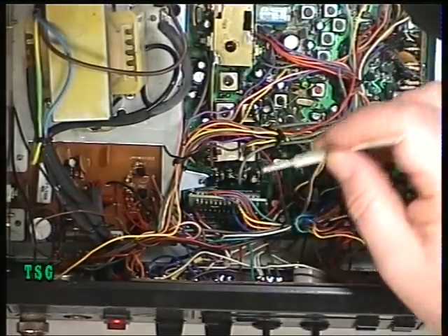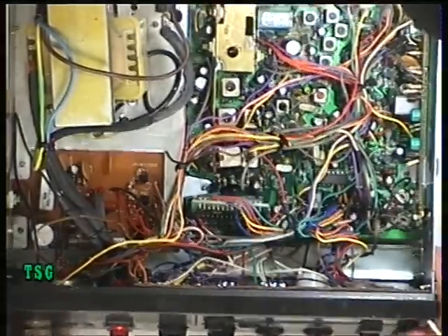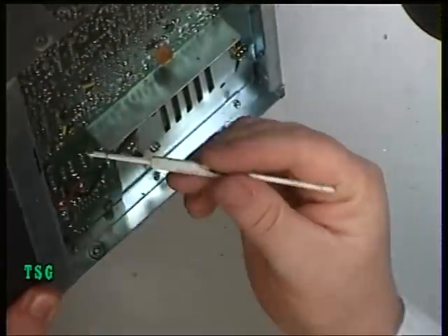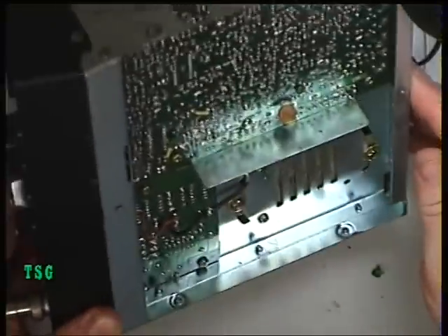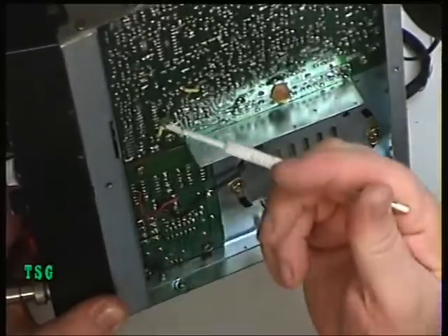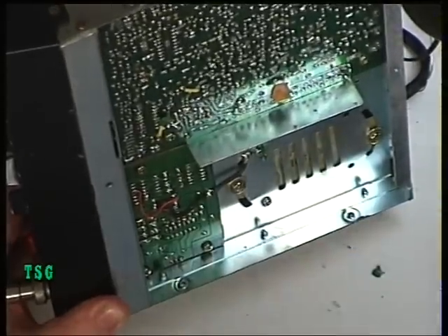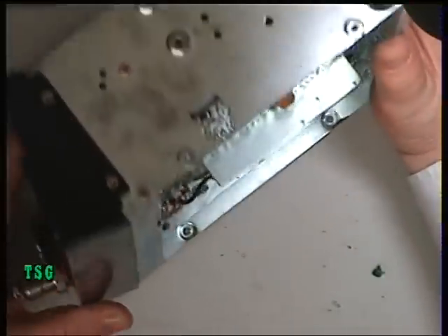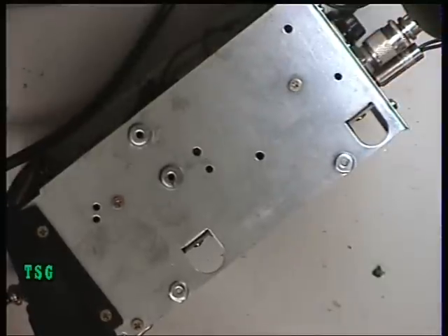But you can't get to it because of this subboard. So what we've had to do is take the bottom cover off and access it from this side of the radio. I won't be able to do that on video because it's a bit of a three-handed job. So I'll get back to you in a moment and then we'll proceed with the transmit alignment.